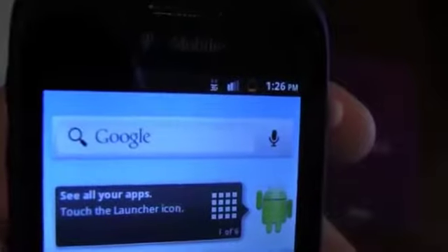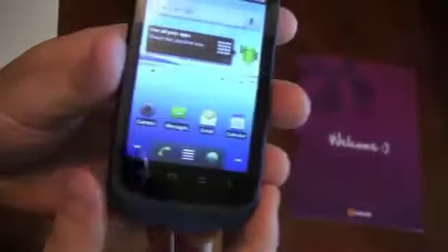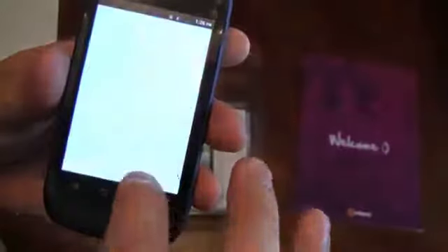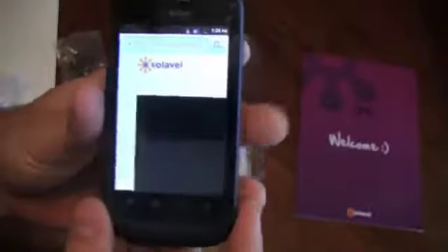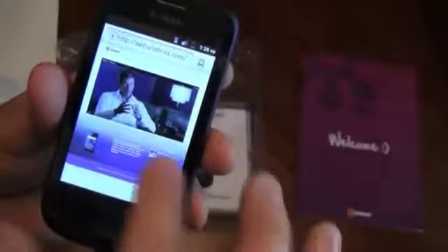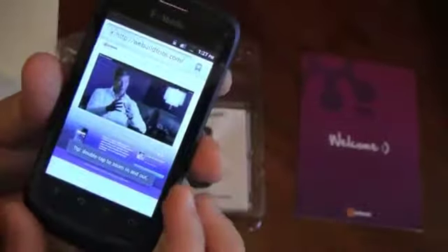You can see here it's already registering the Solavei network running at full 3G. It's a great little phone if you're looking to get started. You've got the web you can open up — let me try it here real quick. Let's try our website. You're getting great 3G speed, unlimited — you can get unlimited talk, text, and with this phone it's 3G capable so you're going to get unlimited 3G speed. As you can see, it just loaded right up.